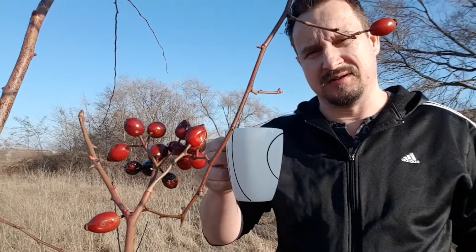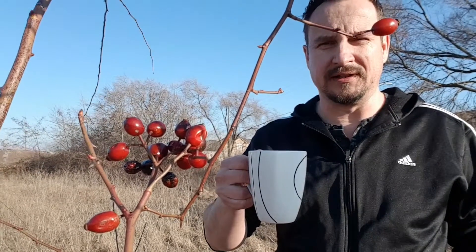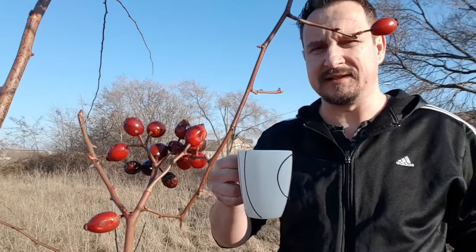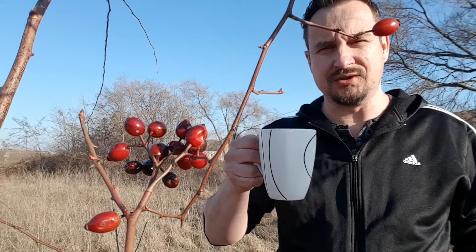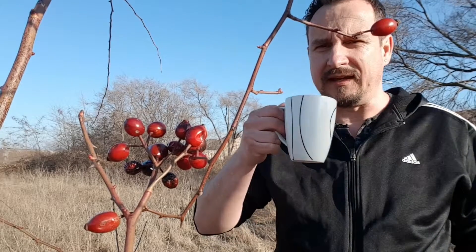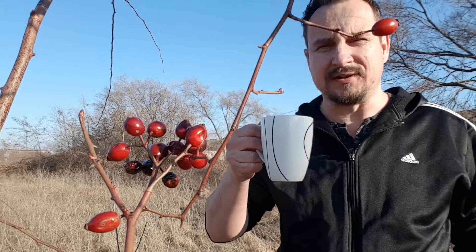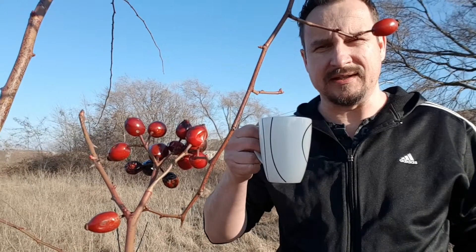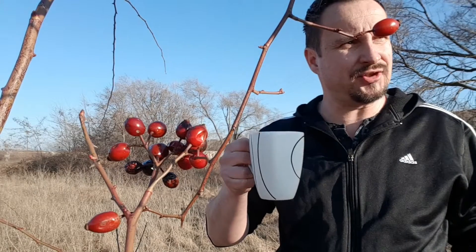It's also good survivor food. It would keep you going for a long time if there is nothing else. So don't forget — rosehip, power fruit by nature.